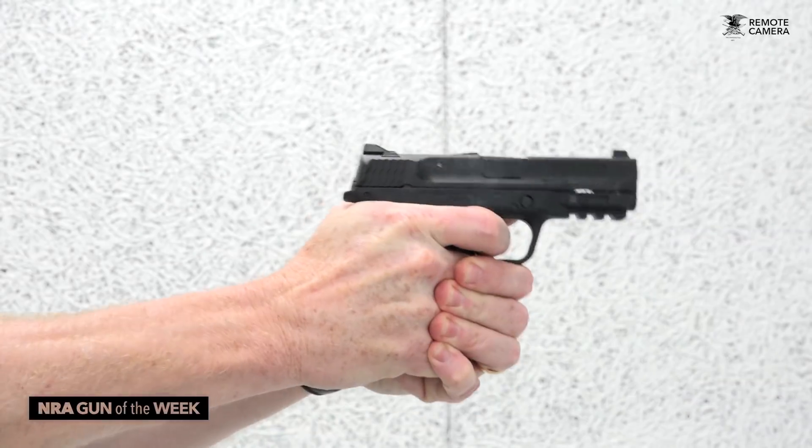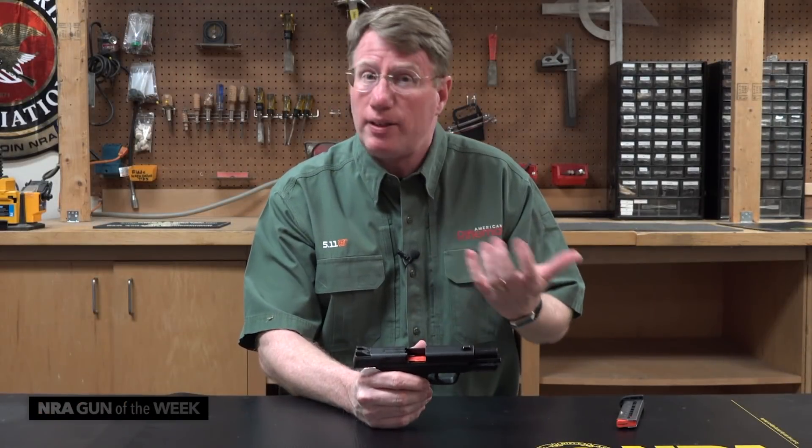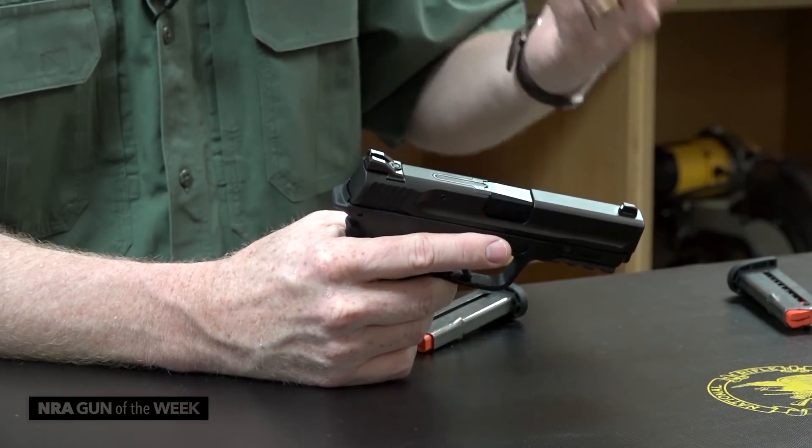EZ stands for the fact that this gun is really easy to operate. There are a lot of people that don't have a lot of upper body strength, or maybe even they're struggling with arthritis. Smith & Wesson designed this gun so the slide would be easy to manipulate.